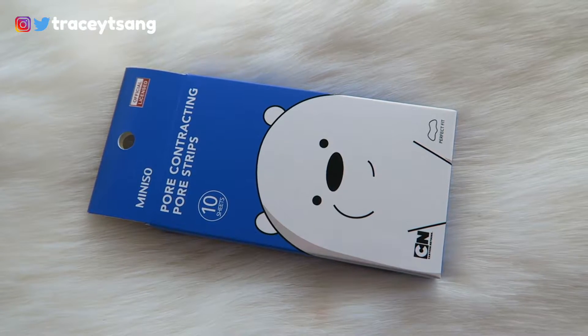Hello darlings, and welcome back to my channel! Today we do a review on these mini snow pore constructing pore strips that I have right here, and let's talk about the packaging — how cute and adorable is this lovely bear right here?